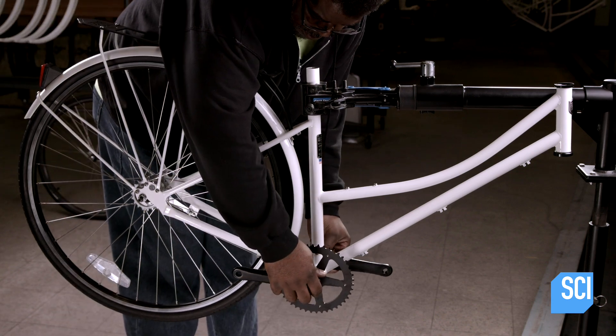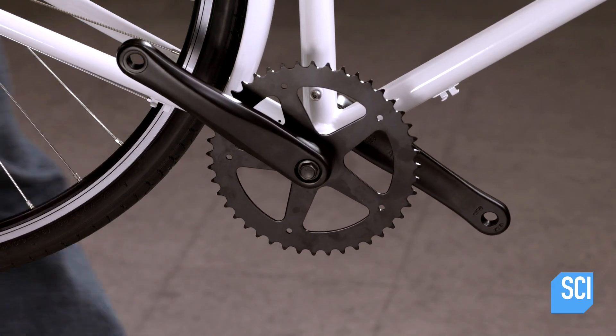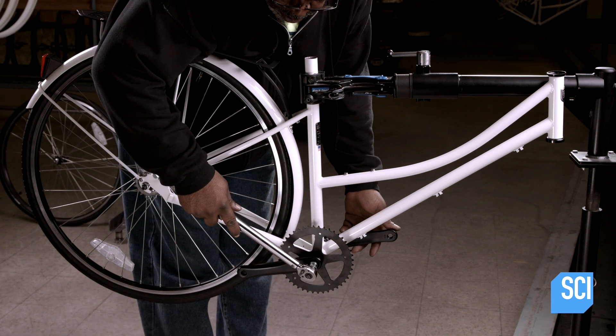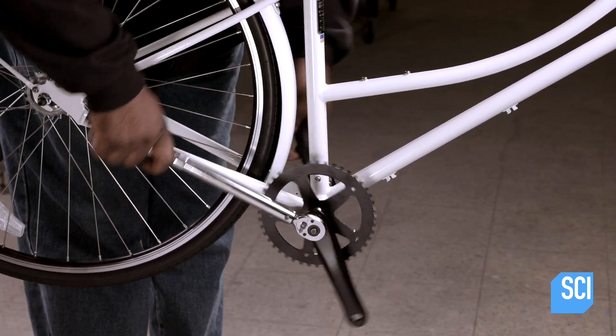Next, the worker installs the drivetrain system, inserting the crank arms, already mounted to the chain ring, onto the bottom bracket. He tightens the bolts securely with a torque wrench.